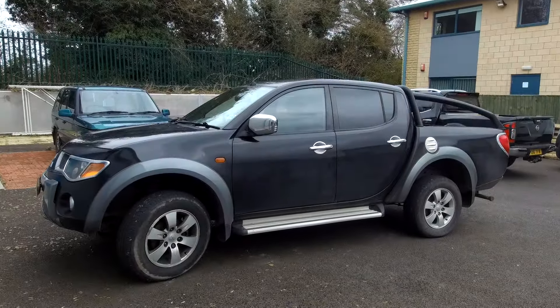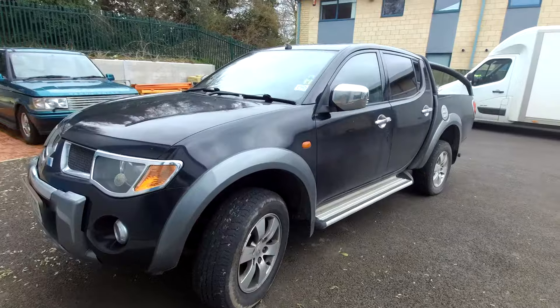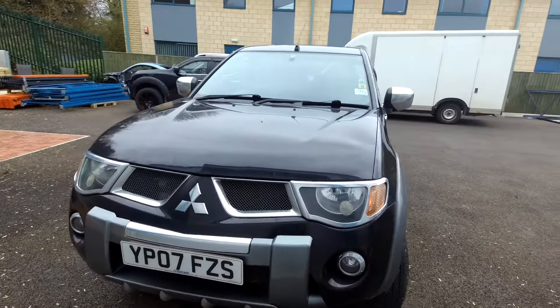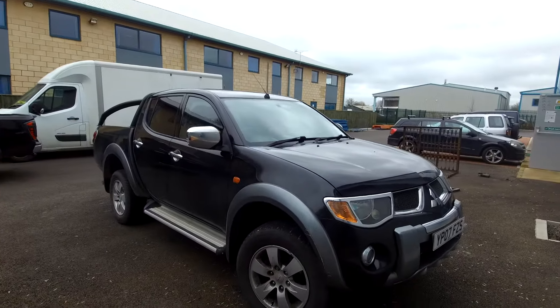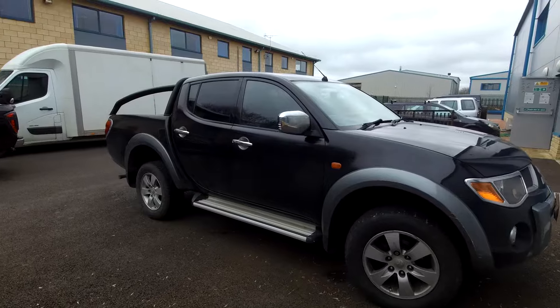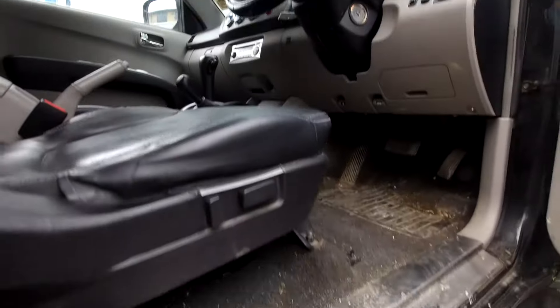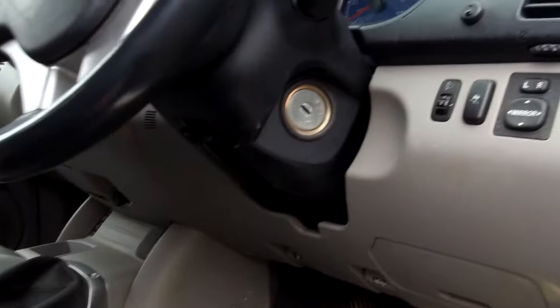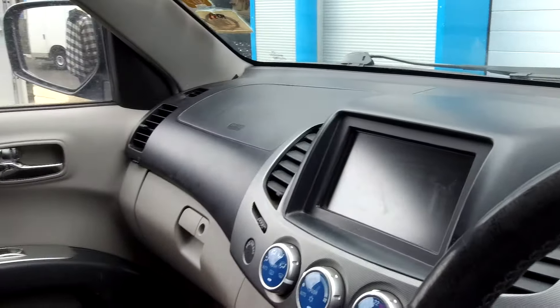This is our new project car, a Mitsubishi L200. We've just bought this cheap on eBay - we paid three thousand pounds for it. It's a nice spec one with the tricky mesh grills and fog lights on the front bumper. It's a Diamond Edition Barbarian, highly spec'd. It's got original alloys, leather steering wheel, leather seats with stitching, electric seats, heated seats, sat nav, DVD, and an electric sunroof. It's got leather back seats - it's an auto.